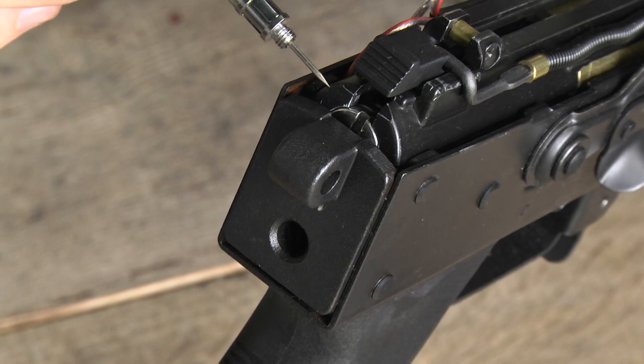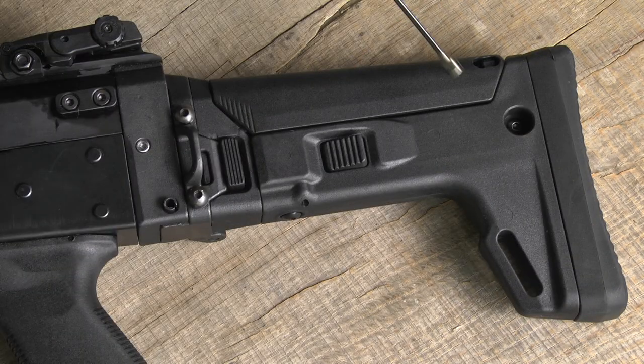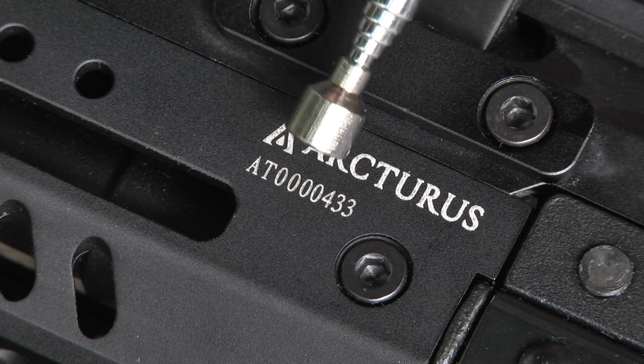The gearbox is equipped with a quick-change spring system. The replica is equipped with two sling points: a quick-detach one and a standard one. Each model has its own serial number.